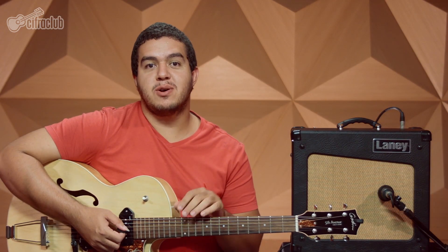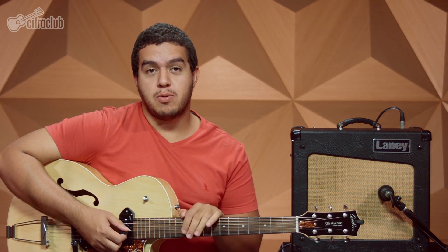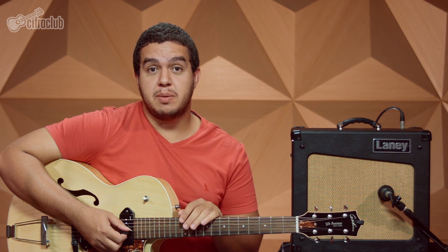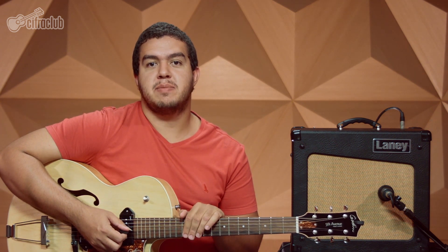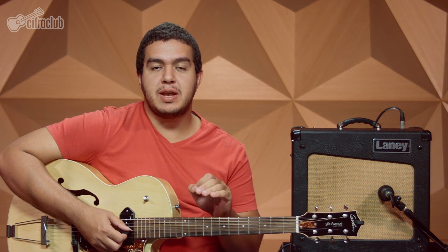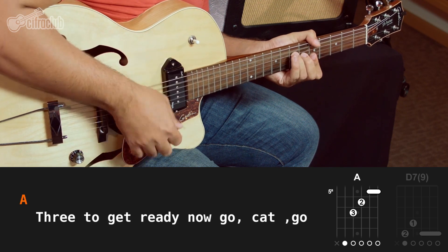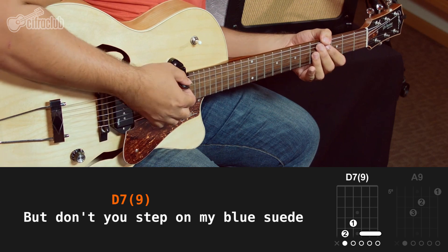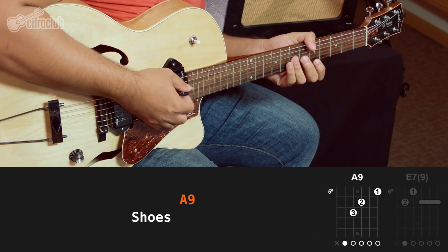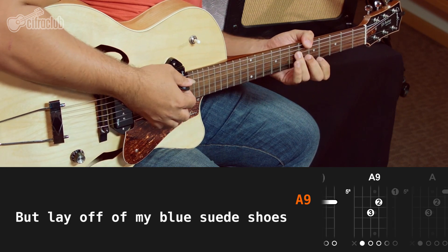Então, vamos lá. Agora eu vou tocar e depois eu vou te ensinar a tocar o ritmo da música inteira. E depois eu vou te ensinar os solos um a um. Ao final, eu deixei uma sessão separada com uma sugestão de ritmo e um pequeno solo que fecha a música. Então olha só como fica a primeira parte e o refrão: Well, it's a one for the money, two for the show. Please, I get ready now, go, get go. But don't you step on my blue suede shoes.